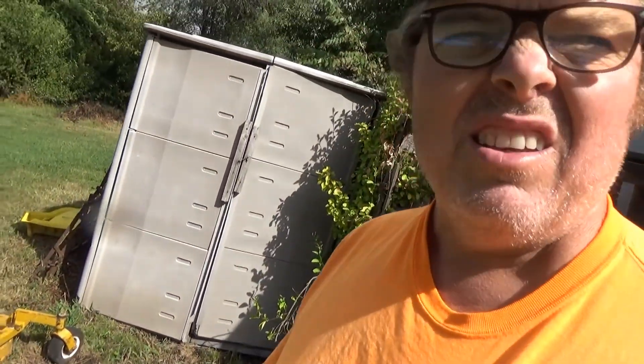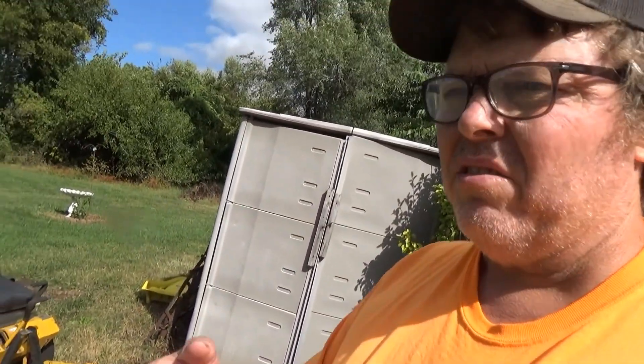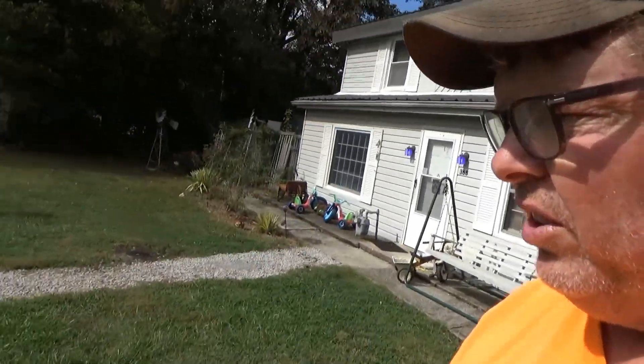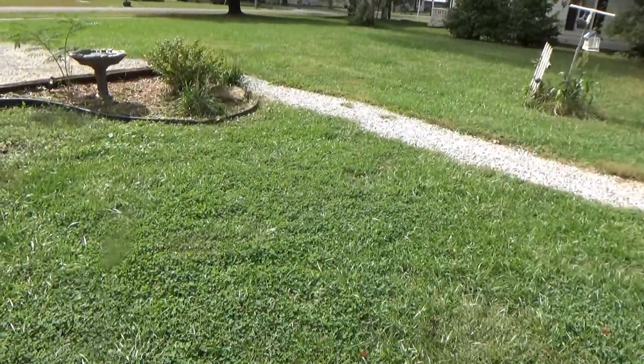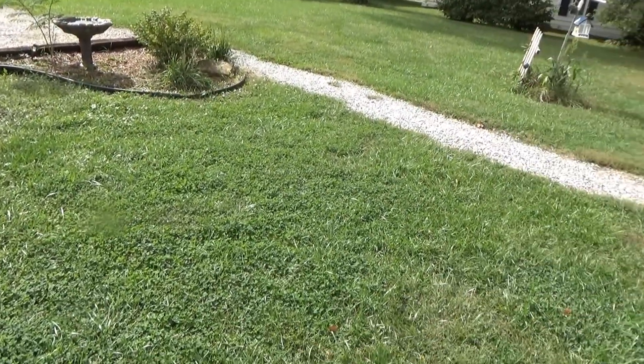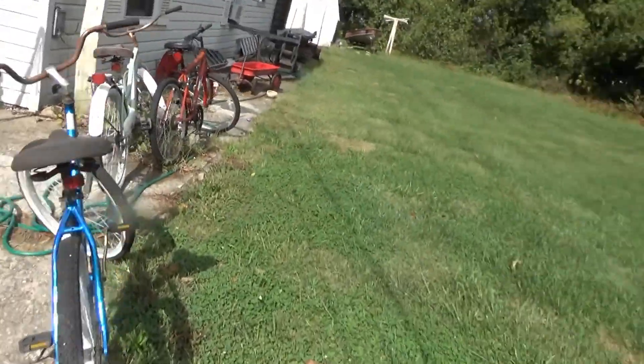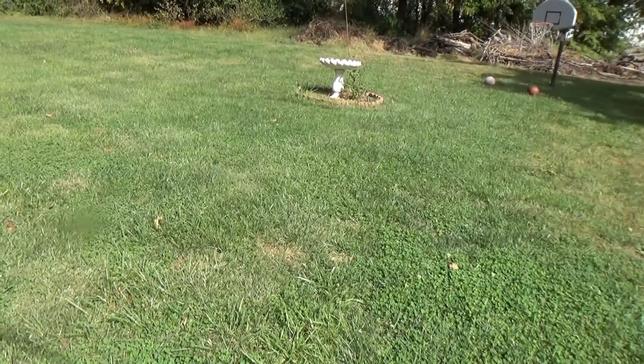My grass has grown an inch. The fescue's growing and the clover — clover's looking really nice, making it look green. Having that clover in there, look at that yard. I really don't mind it that bad. See how green it looks? Because it's got clover in it. But I hate the clover — it's smothering out my fescue.